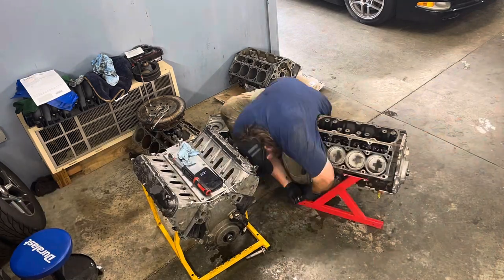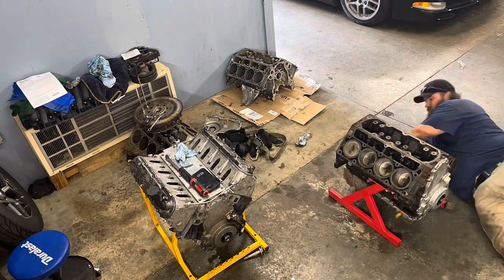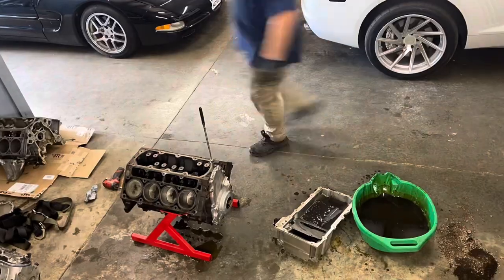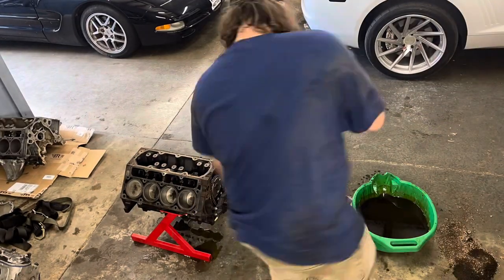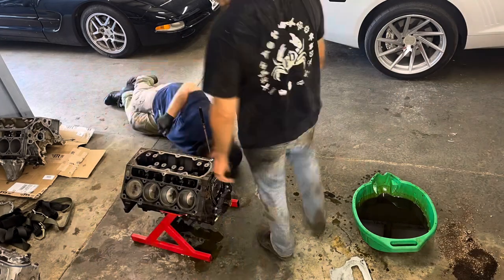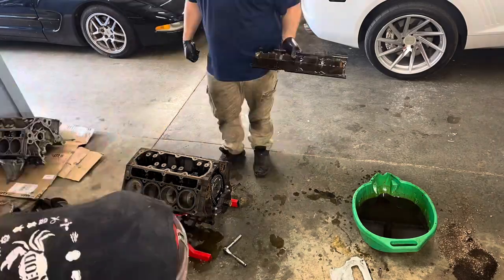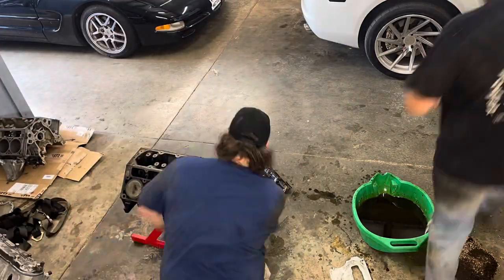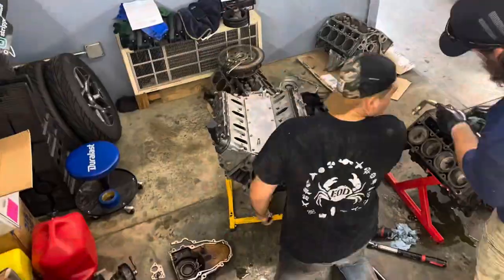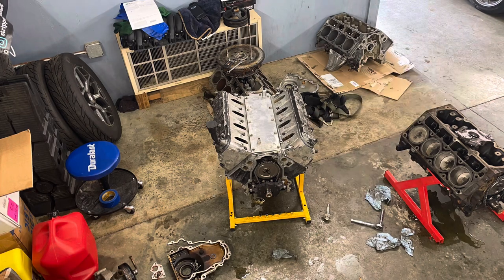I'm taking the windage tray and the pickup tube off of my old engine, inspecting them, and making sure everything's okay. I also took the oil pan off and I'm going to clean that out. Brandon came over to look at both of the engine's oil pumps now that I have the timing covers off - remember, I had a bunch of metal on my cam sensor - and he wanted to make sure my oil pump was still good to put on the new engine.